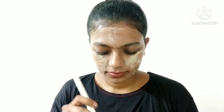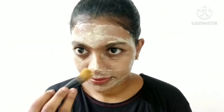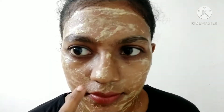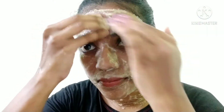Leave the face pack on for 10 minutes. After a few minutes, wash your face. Wash your face thoroughly with water to remove the face pack from your skin.